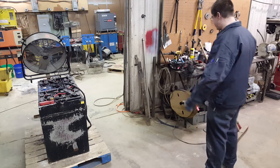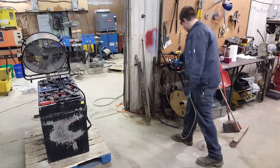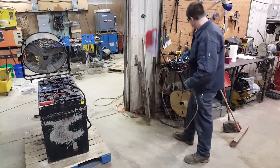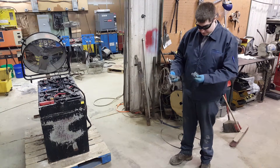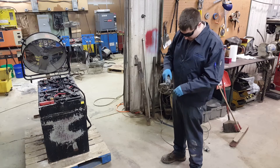First thing I do is put on safety glasses. The way I clean these inter-cell connectors is I use a Dremel with a metal cutting bit. The lead shards don't go really anywhere else — they stay right here on the floor. So here we go.